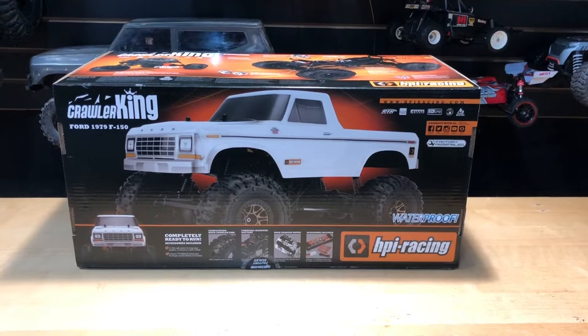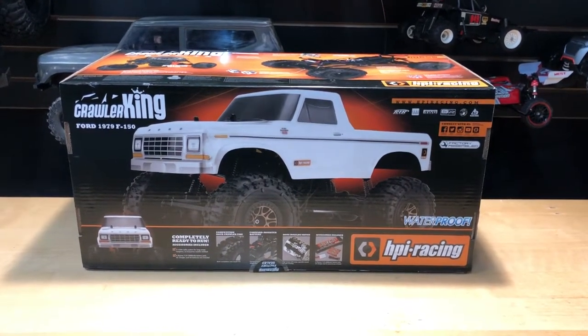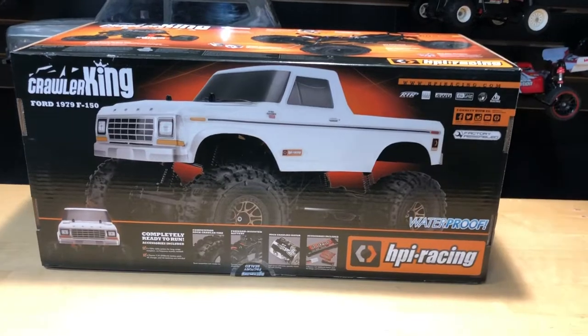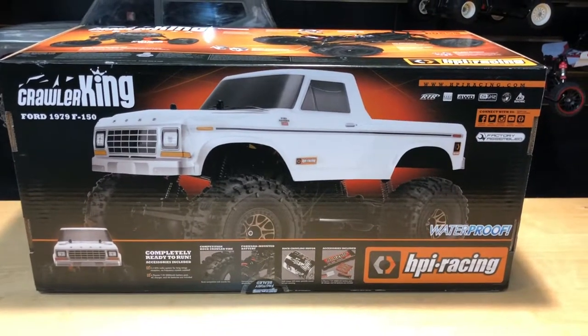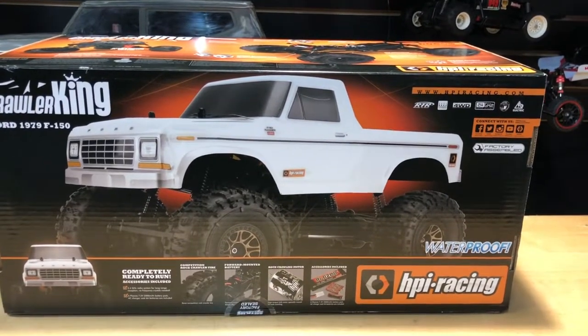Hey, what's going on guys, Joe with omgrc.com. Today we have the HPI Crawler King, it's a 1/10 scale Ford 1979 F-150 Ranger. The reason I chose this one is because my friend Brian has one — he has the Bronco version — and even just the tire compound being super soft, I was like yes, I want one of these.